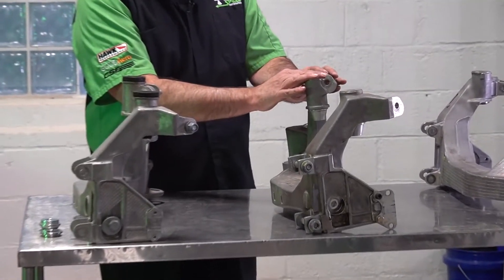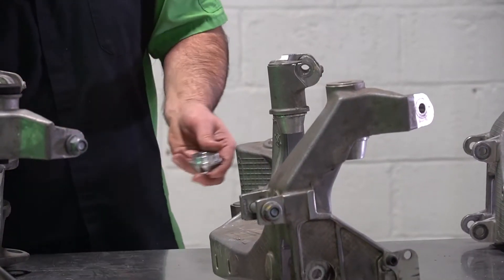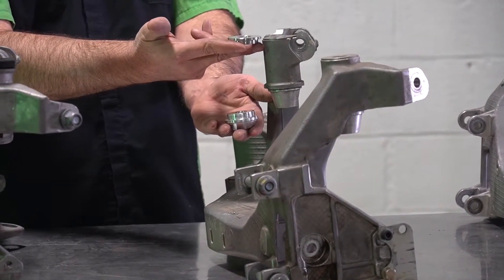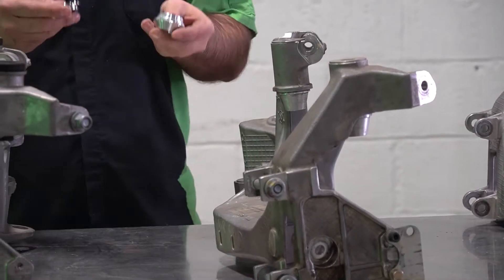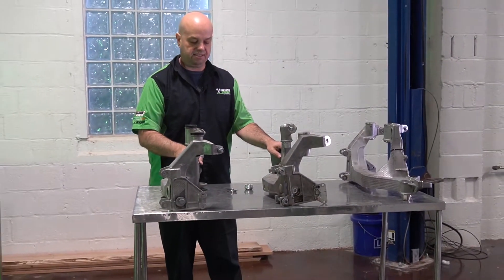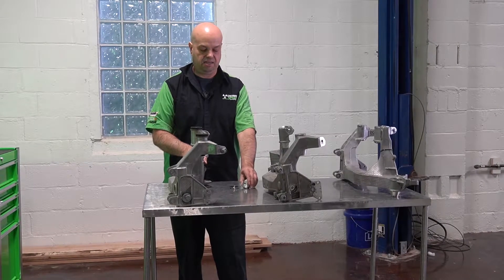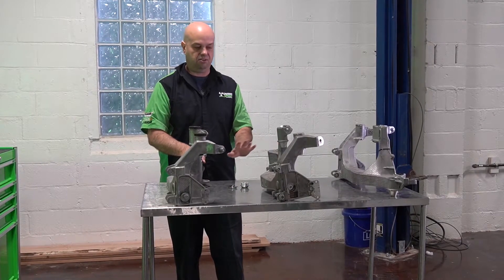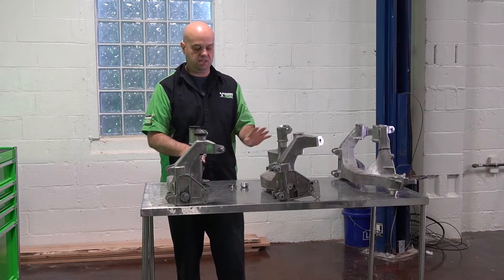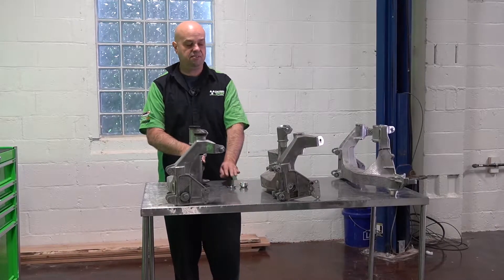This is a 997 cup part. You can see it has exactly the same configuration on the top side and the bottom side as what we're producing. These are manufactured with the top made from stainless steel and the bottom portion made from aluminum — great longevity and a perfect fit.